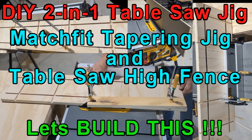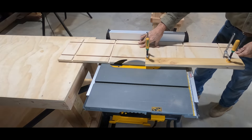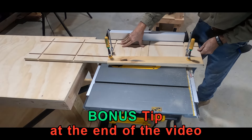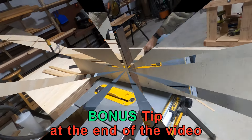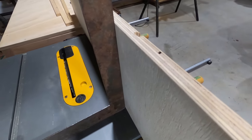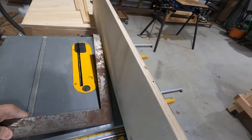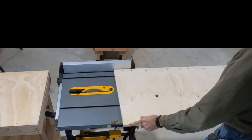Welcome to another Big Daddy D adventure. Today we're going to make a two-in-one table saw jig. The first part is a tapering jig that will allow me to use my table saw to cut tapered legs or any other tapered cut on a piece of wood or plywood. The second part is creating a high fence, which will allow me to cut a board on edge for rabbits and things like that. I currently don't have a need for it, but at least now I'll have the jig when I do. Let's get started cutting.